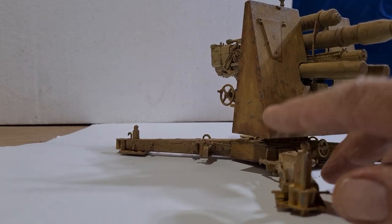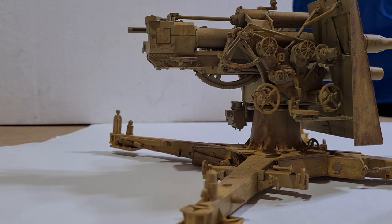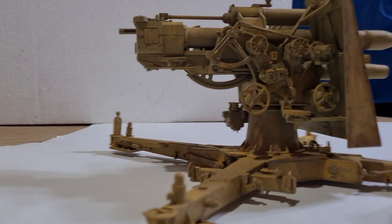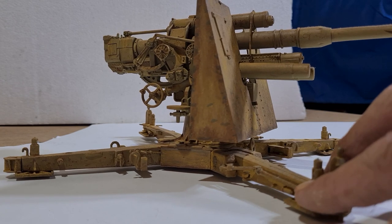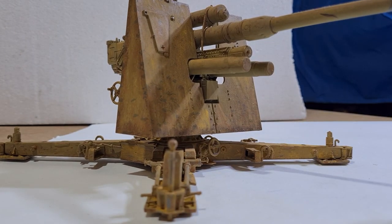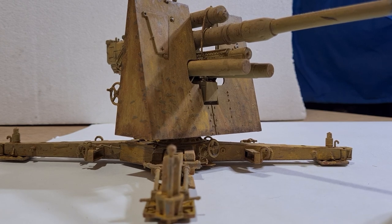I'll just spin her around to show you the back. There's a fair bit going on there. I did this one a few years ago. I did a bit of chipping on the side plates and the armor at the front, a bit of rust and stuff — what they would have copped hiding from the elements in the desert. They would not come home pristine.